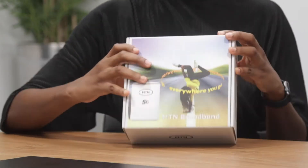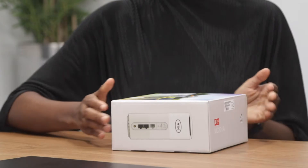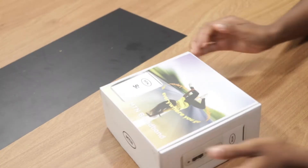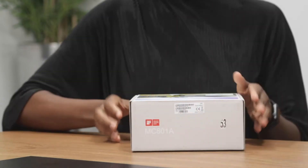Thank you for purchasing the MTN 5G Router. Now that you have completed your SIM registration and activated the 100GB welcome offer, let's unpack the box.